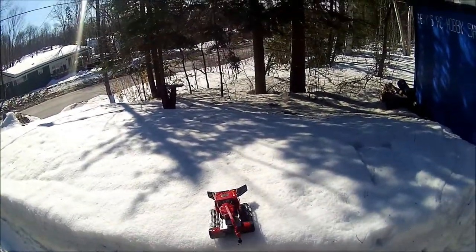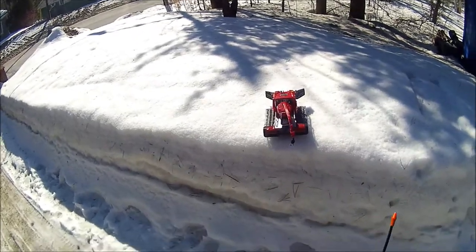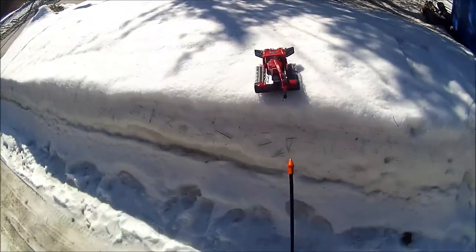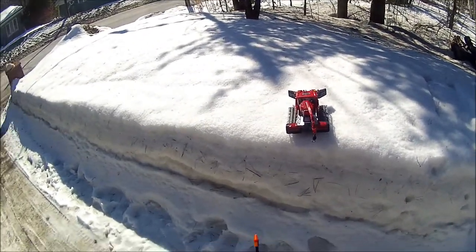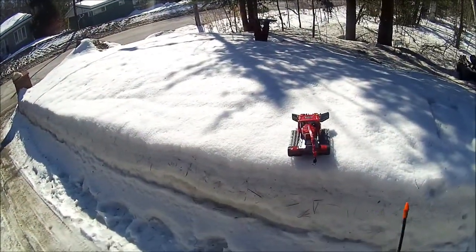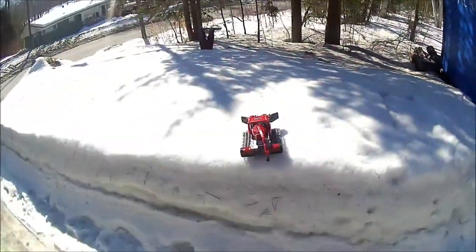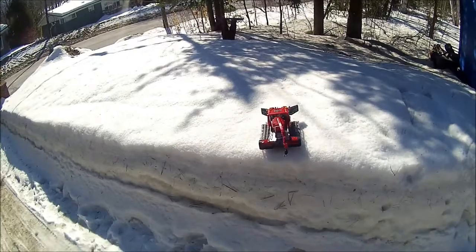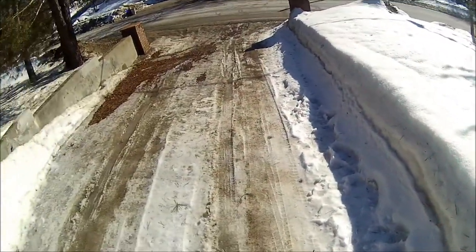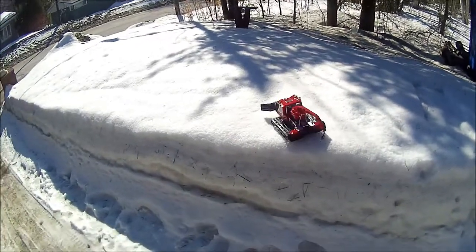Hey guys, how's it going? Welcome back. I thought I'd take the Piston Bully out again — brand spanking new, never fired up before with these batteries until right now. Last video it was chugging, so I think the batteries were getting pretty weak. I thought let's try some fresh batteries and see how it does. The snow is a little crusty so I don't think I'm going to be able to do any plowing, but let's see how it runs.